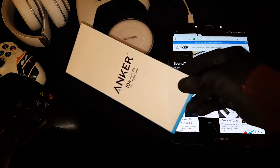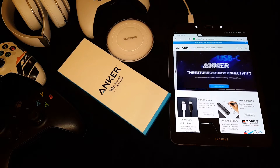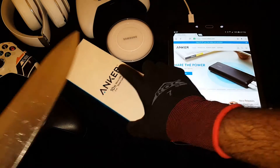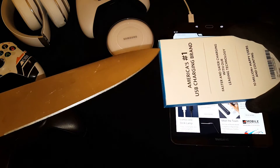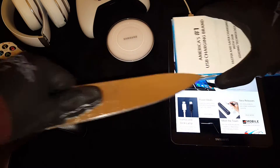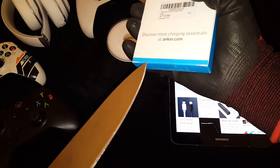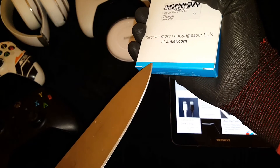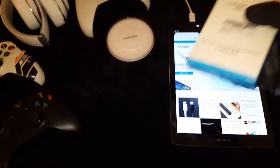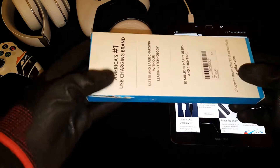Let me get my knife real quick from the side of the bed. Alright, got my Jason Voorhees knife, let's get it. Don't want to get killed. I'm gonna put that to the side — don't want my kids to get to that, it'll be pretty bad.